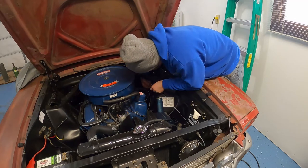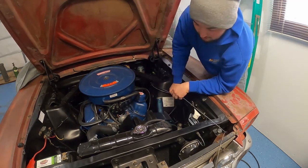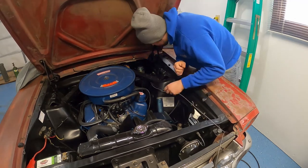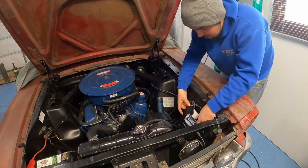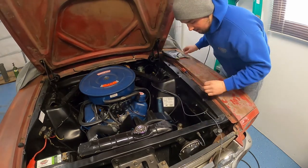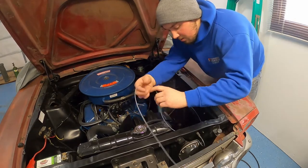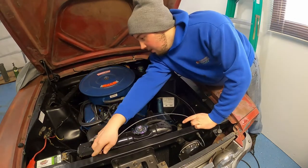Let's see if I can undo these without breaking them. It also might be better to do this in warmer weather when everything isn't brittle — including my fingers. We're going to take our washer, wipe it back off, and put it behind there.